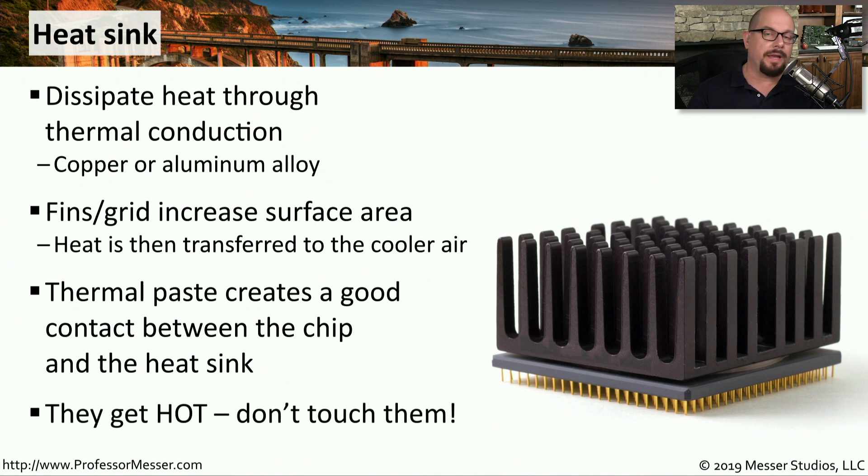A good safety tip: if you're working inside your computer and you've just turned the computer off, you may find that these heat sinks still have quite a bit of heat on them. So be very careful about touching them, especially if you've just been using your computer.